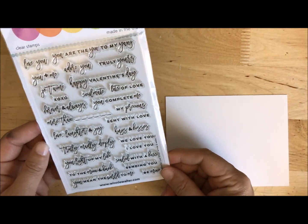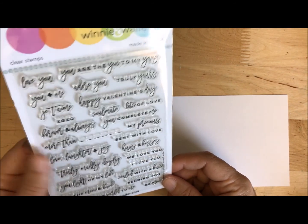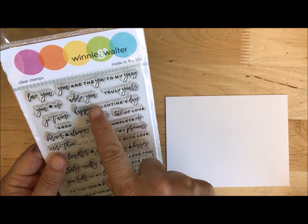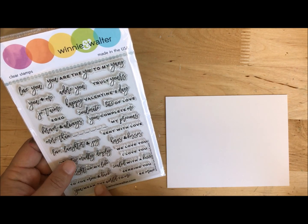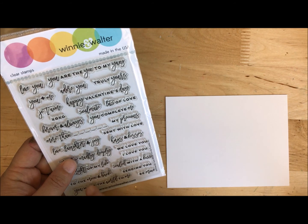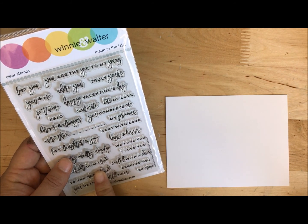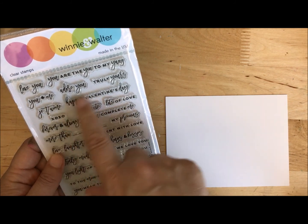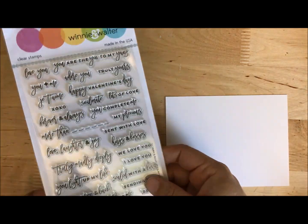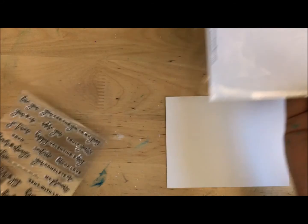I love these little sentiments. What I like is the cursive font combined with the really simple font. I love that they're small. I think these would be great on your pocket pages, in your scrapbooks, and your planner — great everywhere. I love when a stamp set works not just in one type of paper crafting but across all paper crafting.